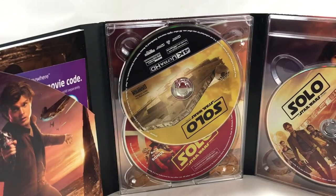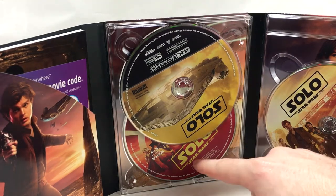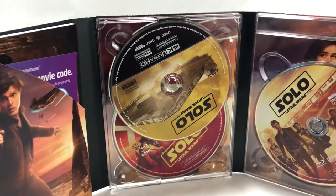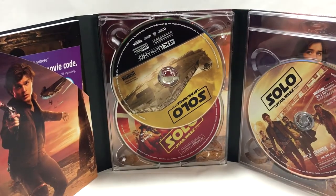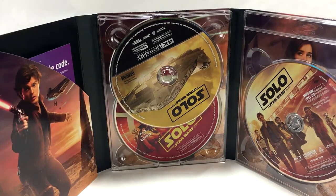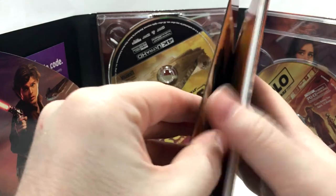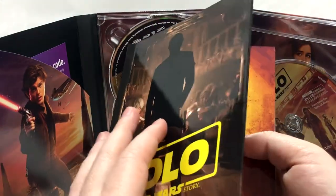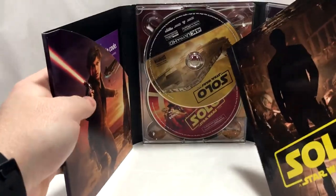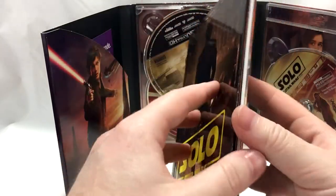We got three discs: the feature film on Blu-ray, the bonus Blu-ray disc, and the 4K disc — all with individual artworks. There's the movie code in there, which we'll give away later. Here's the book — it's hard to explain, it's not quite hardbound but it definitely isn't just a flimsy little digibook like most of them come in.